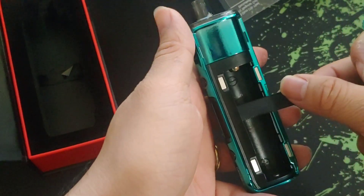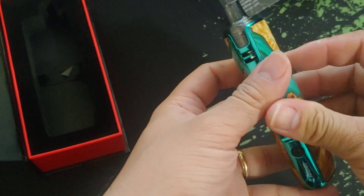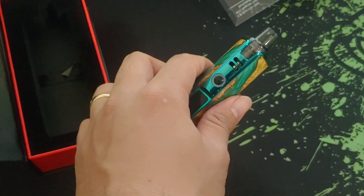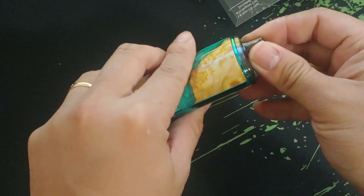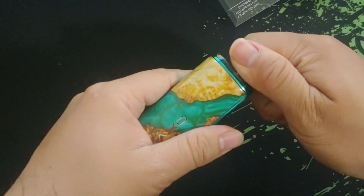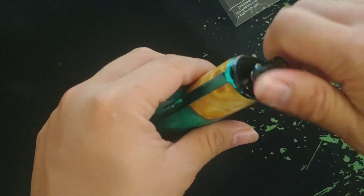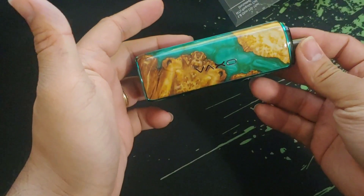This is where your single 18650 will go — very nice. The magnet looks really strong. It has a really, really strong magnet.